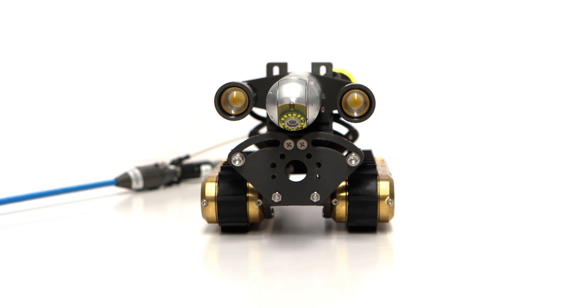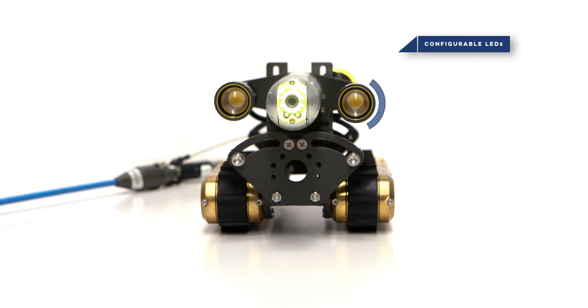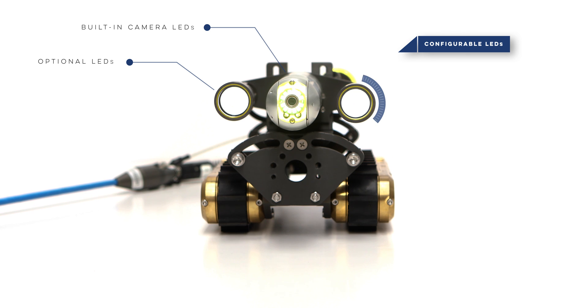With configurable LEDs, the Versatrax 100 Mark II offers our full range of lighting options, allowing precise inspections in even the most challenging conditions.